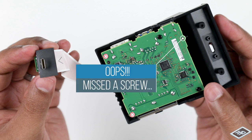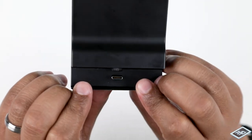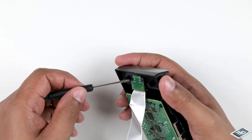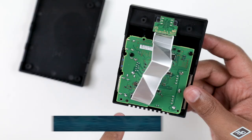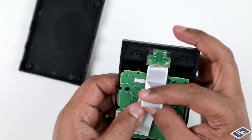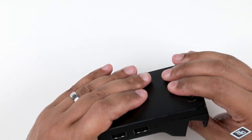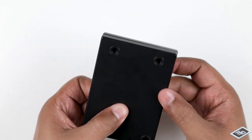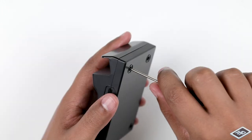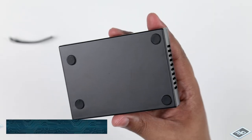Thread the docking connector through the case. Using the smaller screws, insert the screws as shown. Remember, do not place screws here. Gently fold the ribbon and close the case with the bottom half. Insert screws as shown. Place the rubber feet over the screw holes.